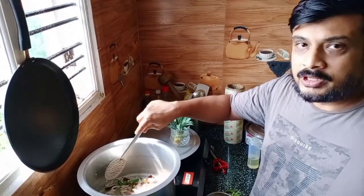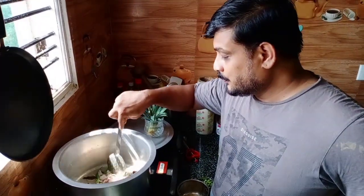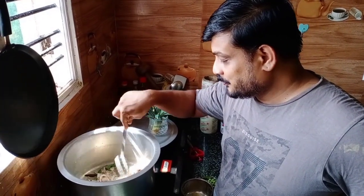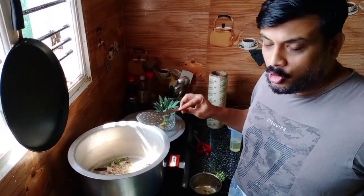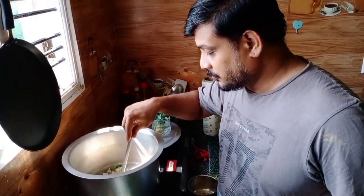You need to try this biryani — your children will love it. You can tell them it's biryani, non-spicy. They will really like it, but it will have all the flavor of biryani. That's why we have taken the soup out from the chicken.